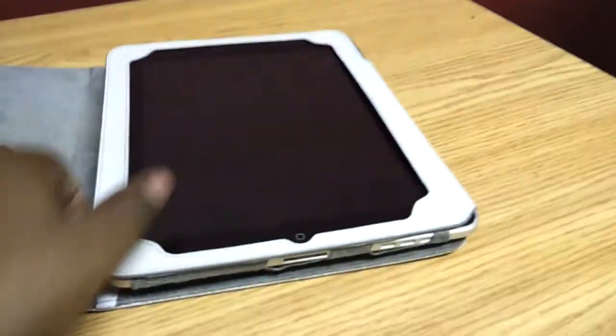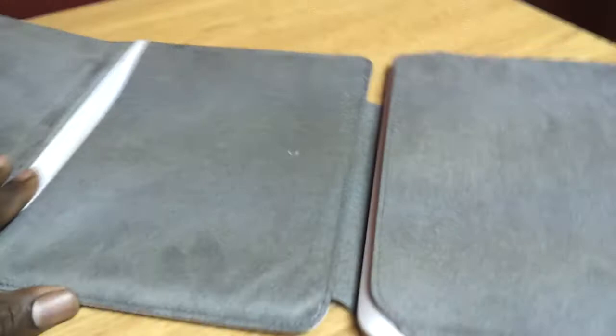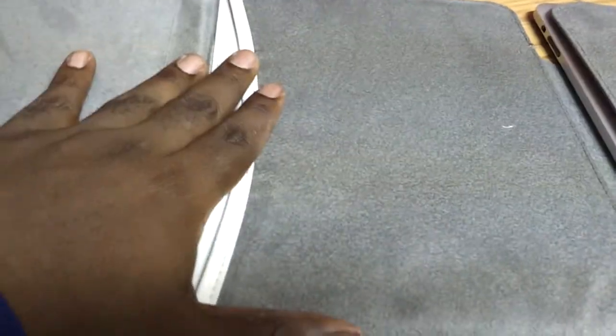There is also one other thing — there is a little pouch. So if you want to put some papers in here, you can fit some paper. I wouldn't put anything else in it because it's going to not sit flush against the back of the iPad. But some paperwork, maybe an ID or something — that's fine.